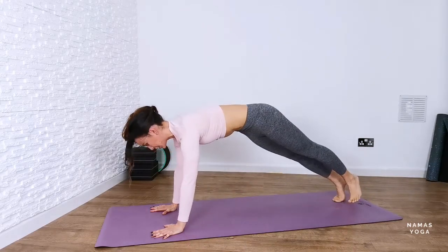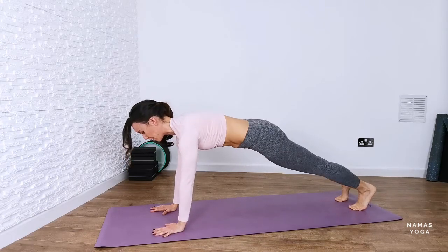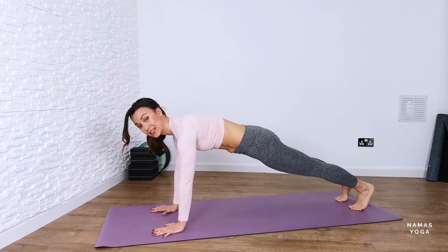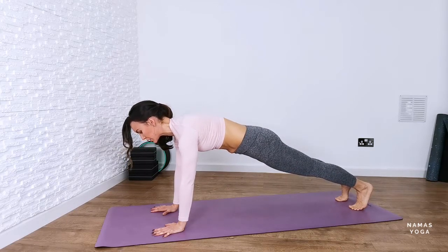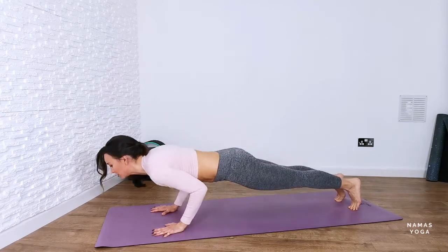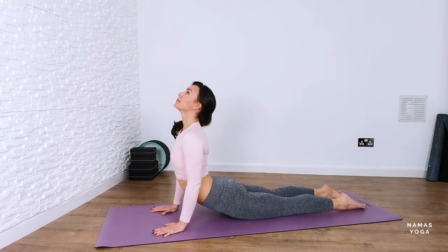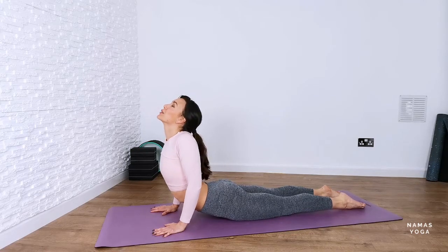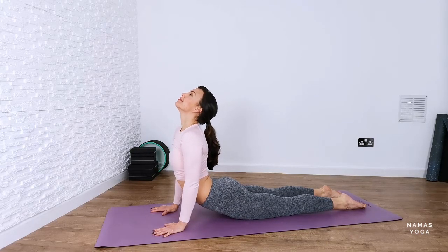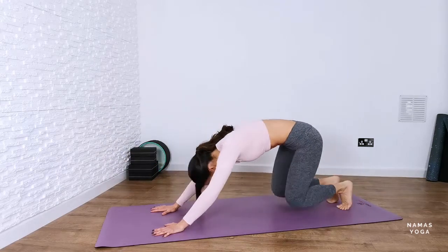Then walk the feet towards the back, turn it into plank pose. Remember to choose a variation that suits you and your body. So it could be that you're on your forearms or on your knees for mermaid plank instead. We're going to come into chaturanga next, so lower your body down towards the floor bending the elbows and an extra little push. Coming up into cobra, upward facing dog. I just want you to focus on firming the legs and the buttocks slightly and rolling the shoulders back and away. And push the bum back, up into downward dog.